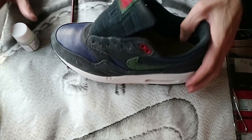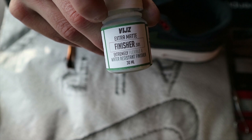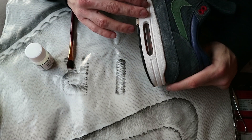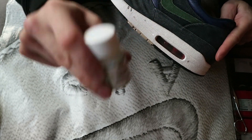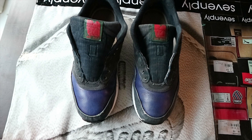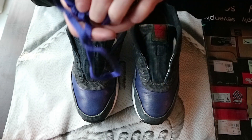Next up is the midsole — I still need to put a finisher on it. I've got the Vibe finisher, and it's a lot better than the Angelus finisher I usually use: it's super matte, really strong, and it doesn't stick when it dries. The Angelus finisher sticks like hell, so big improvement there. The finisher is applied and I'll do a second layer, but it needs to dry for at least six hours first. For now the last step is to put the laces back in.